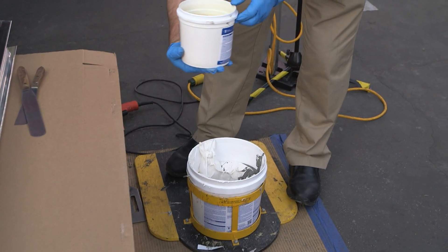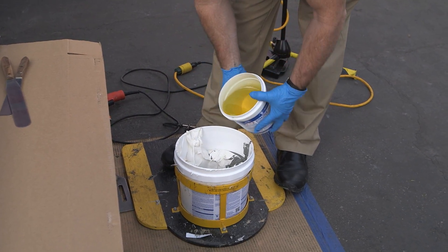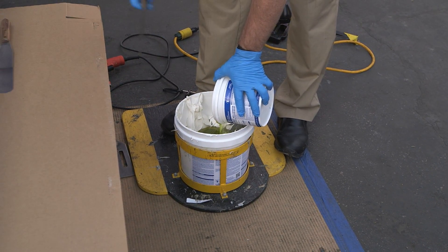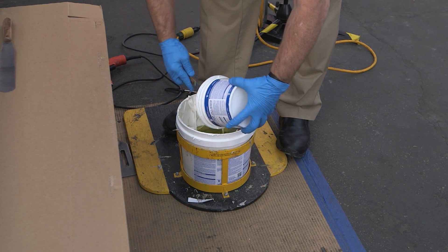Make sure you squeeze out all the contents to ensure color uniformity between pails. Next, you can see the activator — it's almost like a molasses-honey consistency. You're going to pour the entire contents of the activator into the pail, into the base. You want to scrape it out and get all that activator out of that smaller container into the base portion.